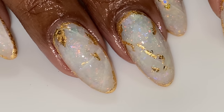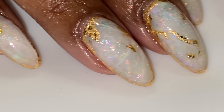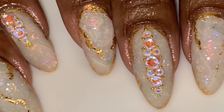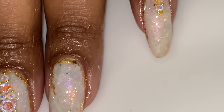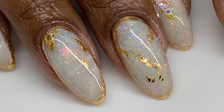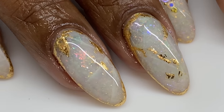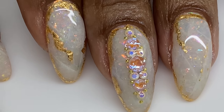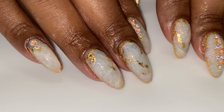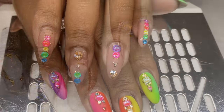Hello everyone, welcome back to my channel. In today's video I'm going to be showing you guys how I achieved these white opal inspired nails — we got some gold accents, some crystals. I want to preface this by saying I'm about 85% sure I'm going to do another video on these because I already know how I would love to perfect them and make them look even closer to white opal. I practiced these about an hour and a half to two hours before my client came.